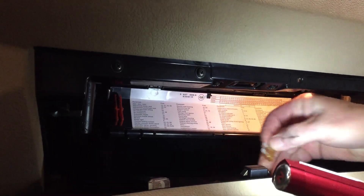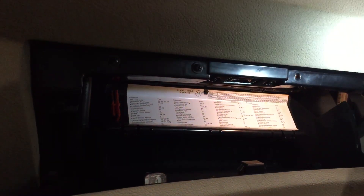Put your fuses back in. There's one. I guess I should have made sure they're good.